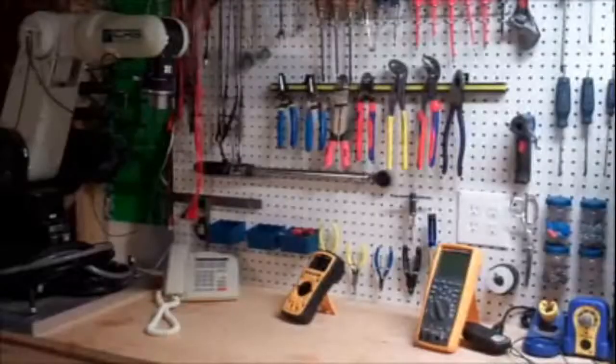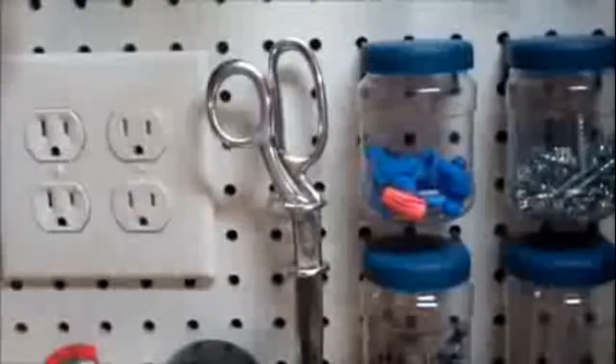I don't know what this board is called, but it appears to be a metal sheet screwed on the wall — a fantastic way of organizing your tools. As you can see, screwdrivers, small jars, scissors, cutting tools, and soldering equipment are all stored right in front of you in a very nice way.